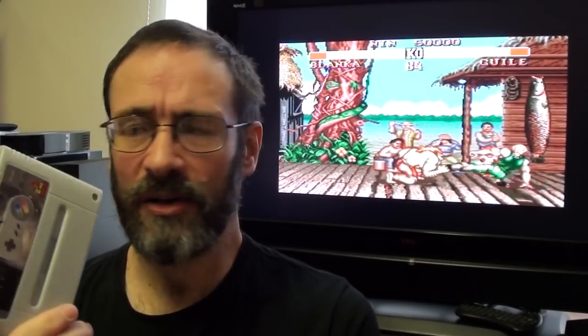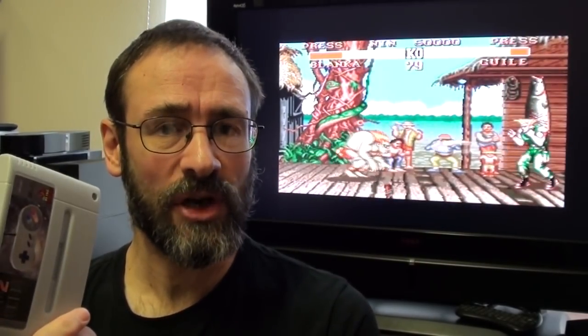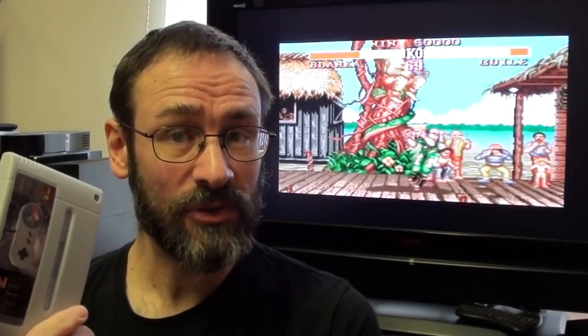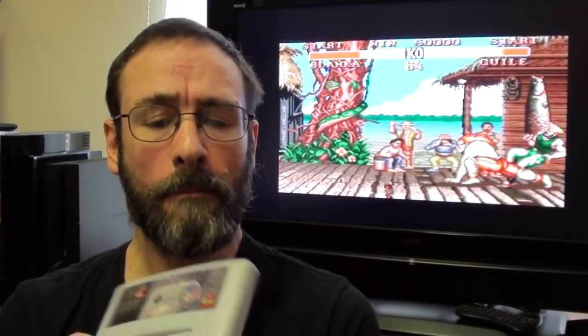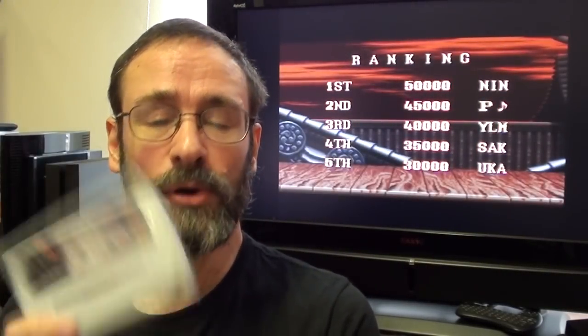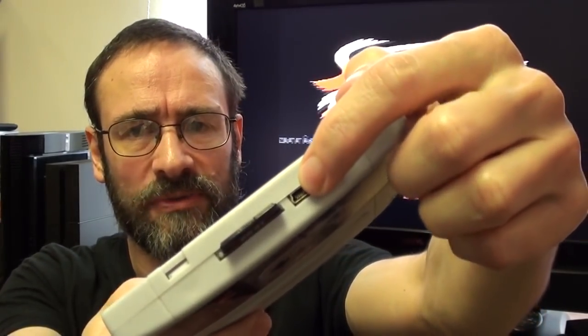I don't recall seeing any instructions or firmware downloads or anything like that on the Retro Towers site — I might be wrong about that. My experience, having not looked too deeply at first, was I put a load of ROMs onto the SD card and plugged it in here. I don't know what that USB socket there is for, but anyway — put a load of ROMs on the SD card, plugged the SD card into the slot, plugged it into my SNES and nothing happened. A little red light somewhere around there started flashing, and it just didn't do anything. I thought, hmm, must be doing something wrong then.